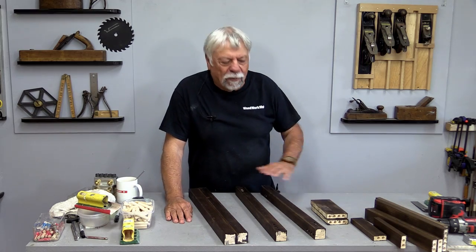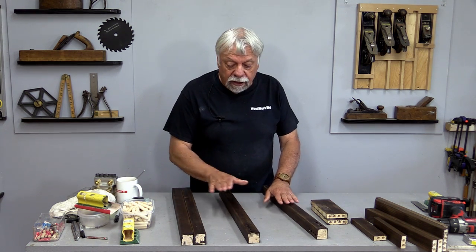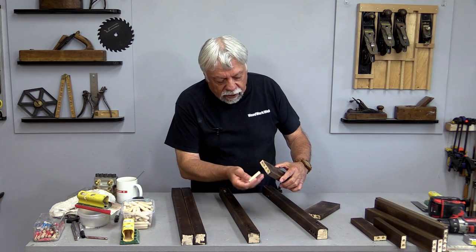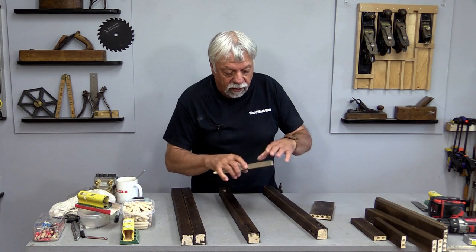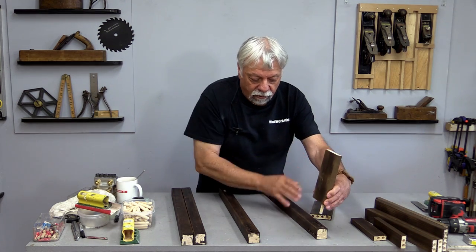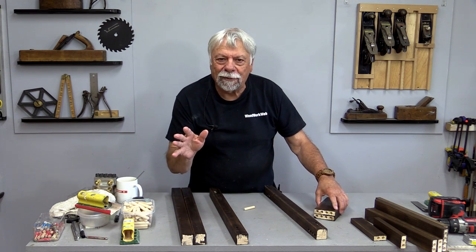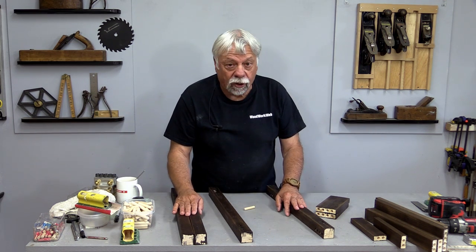Now comes that time of the project build — the best time of all — when you get to put everything together. I'm not going to make you sit through the construction, but when it's all done it's going to be complete. What I'm going to be doing is inserting dowels in all of the holes I've drilled — I'll do all of the pieces first, then take the individual pieces that have the dowels already in them and put them together. Construction here is pretty simple — it's just a matter of putting it all together now.